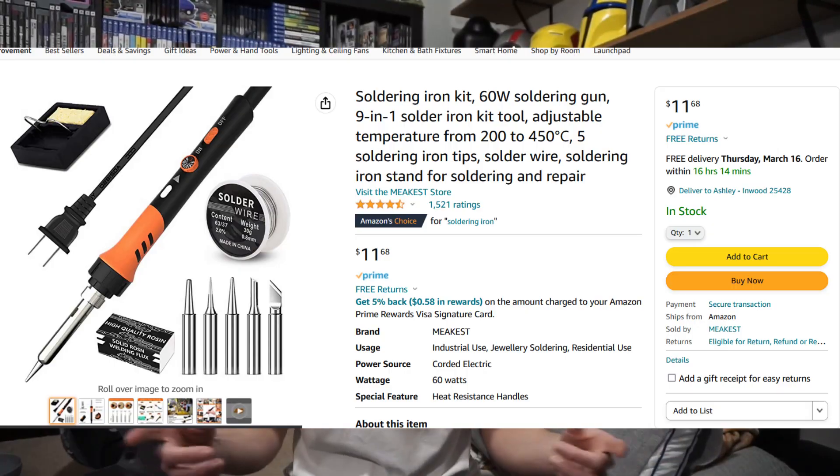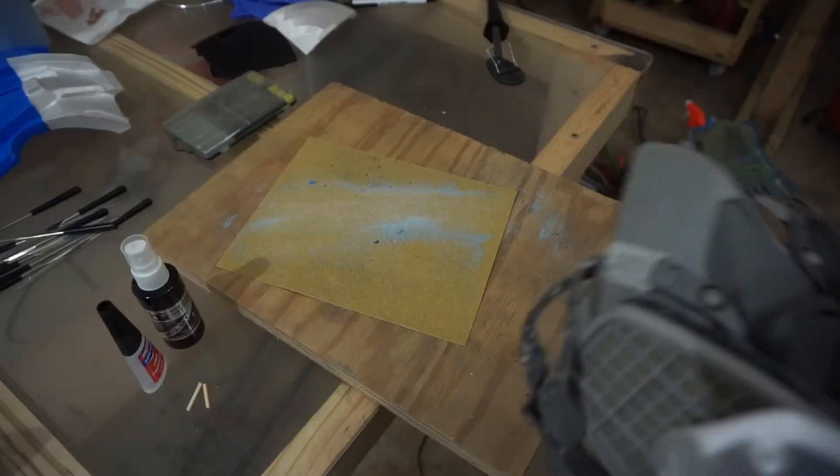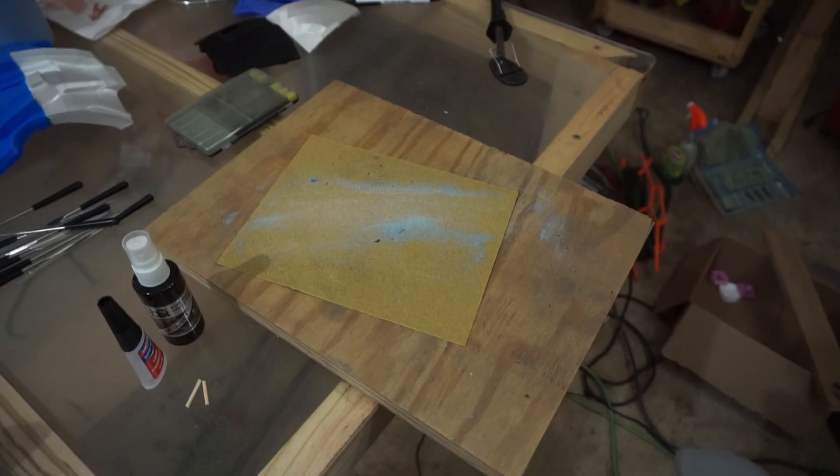I use a soldering iron to melt the plastic — just a really cheap stick one I got for maybe eight bucks at Walmart, one I literally only use for melting plastic. It doesn't have any kind of controls or different temperatures, it's just a very cheap plug-in, let it heat up and you're ready to go. When melting the plastic, wear a respirator. I wear one for almost anything with 3D printing — sanding, melting, or painting.